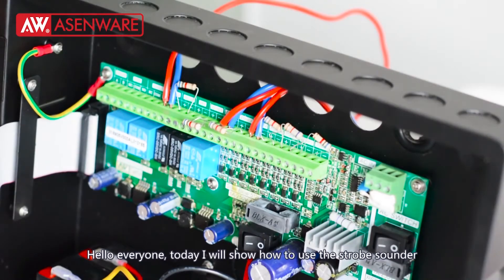Hello everyone. Today I will show how to use the jolt sounder to connect with our conventional fire alarm panel.